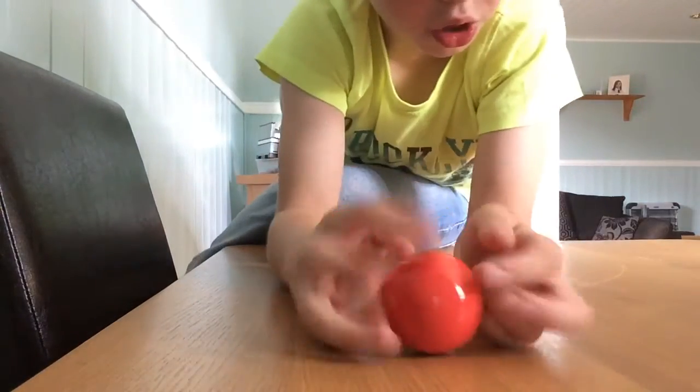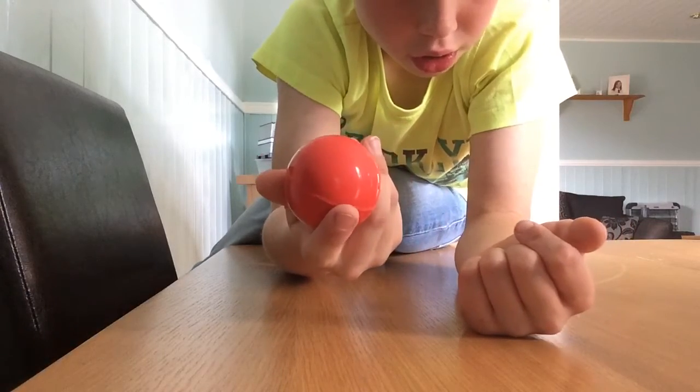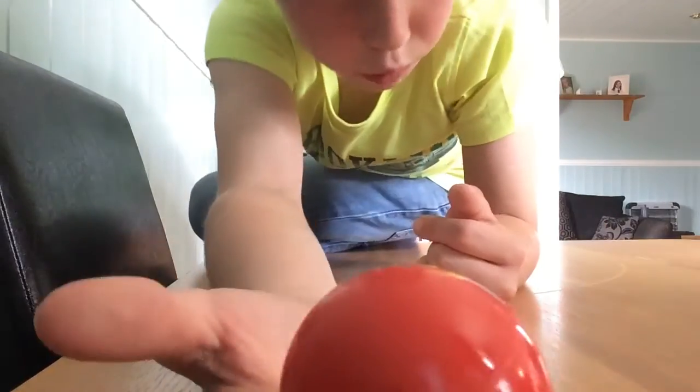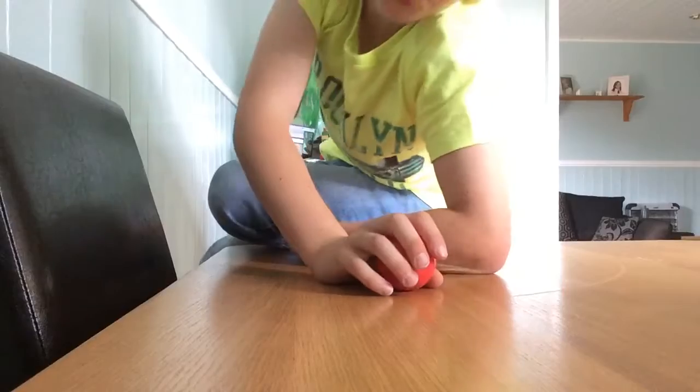It's actually really weird how I've done it. I just got this today from Tesco and it's actually really good as a fidget roller. There we go — that's a fidget roller, really bouncy. I know this can be bouncy.